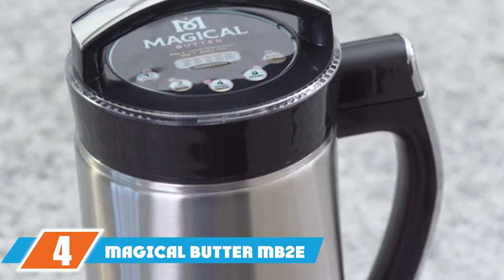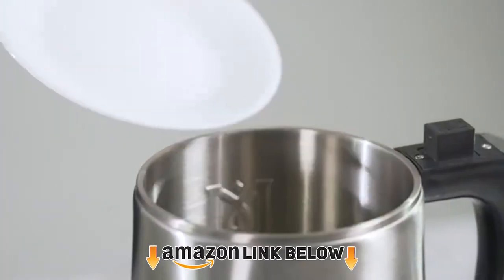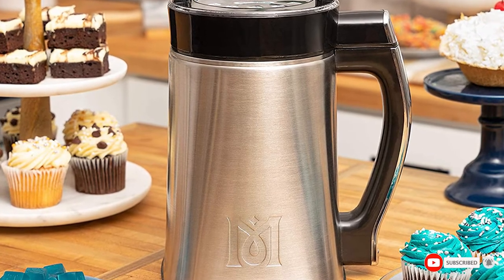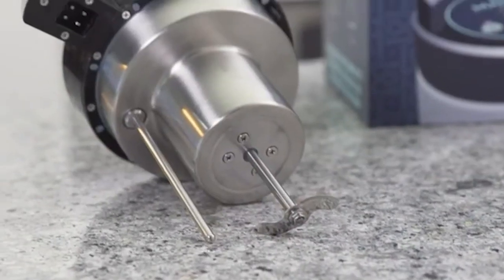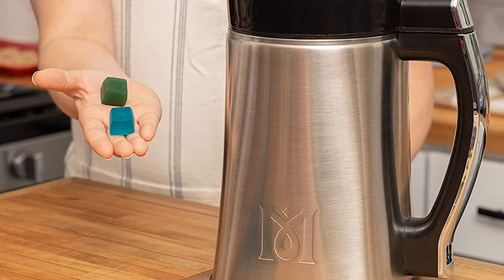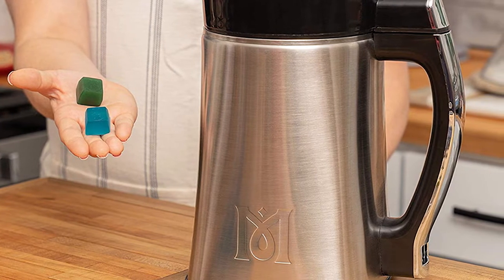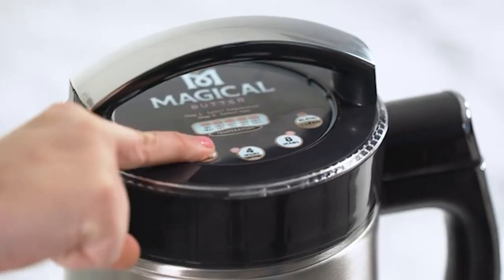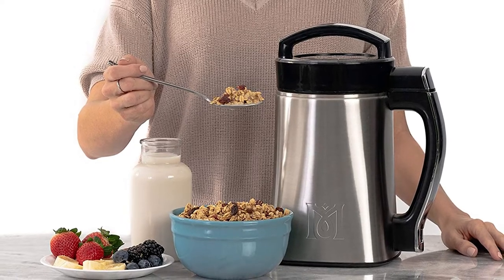Next at number four, we have the Magical Butter MB2 40 oz blender — a specialty device for making butter infusions and tinctures. This appliance has a large stainless steel container that makes big nut butter batches in one go. A powerful heater eliminates the need for preheating ingredients and simplifies making certain compound butter recipes. It has four preset functions and fully automated cleaning cycles with custom durations of one to eight hours. However, the jar is not transparent, so it's hard to monitor progress.